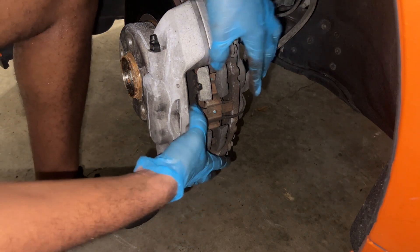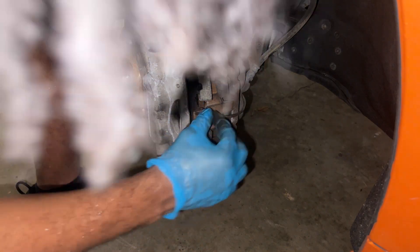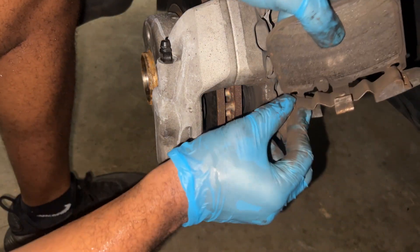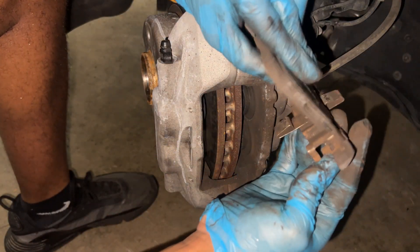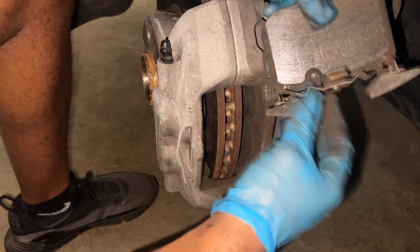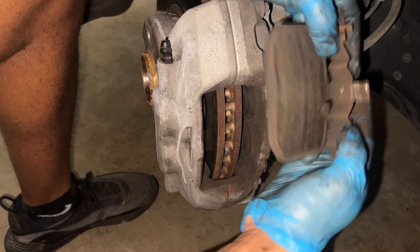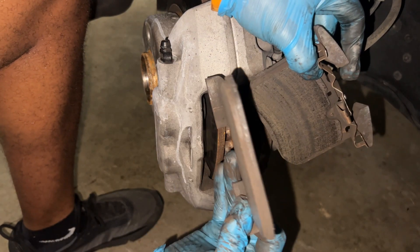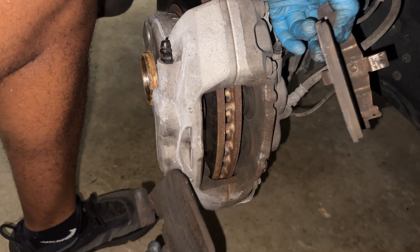Once we get the pins out, you just take this little plate out. On this side, the plate was rusted on, so I had to kind of pry it out. We got out both brake pads — they still had some life on them but it was almost time to replace them anyway.